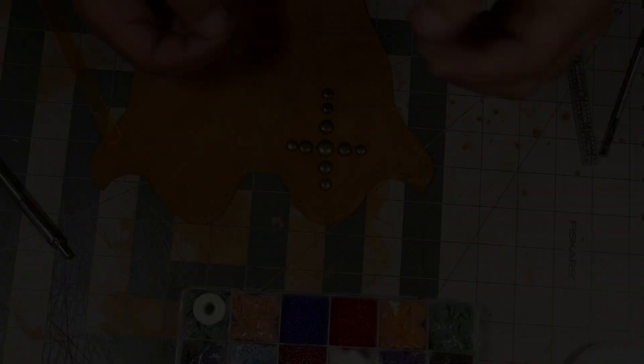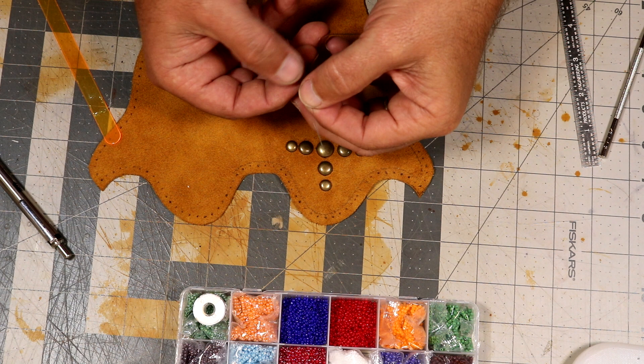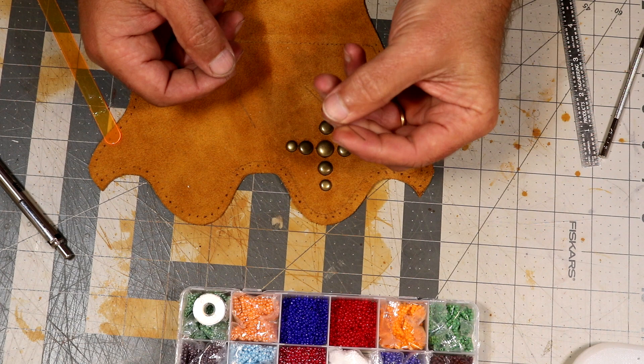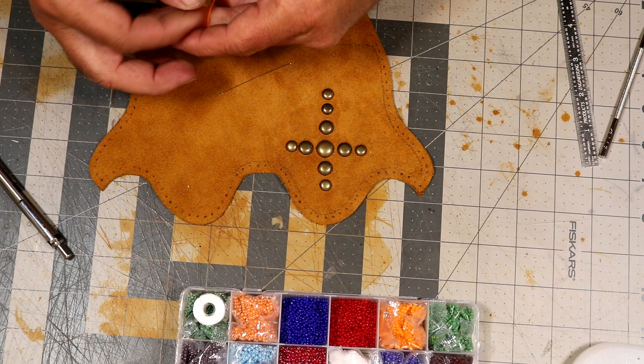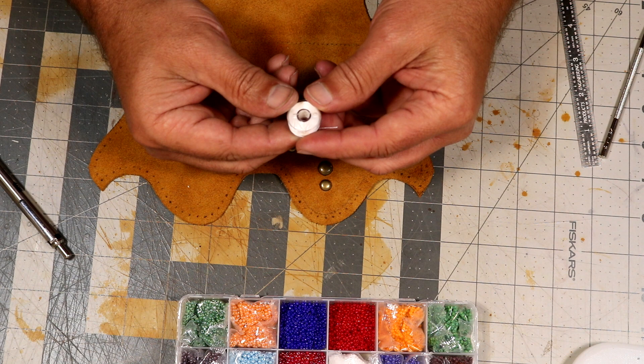There are two needles that come with this kit. This is what they call a big eye needle — it's just like one long needle that's split just about all the way down the middle. And then there's a regular needle. They're both pretty flexible and they're both very, very fine so I'm going to be very careful with them. I'm going to use the regular needle and the thread that they include with it. It is a very fine thread and it's supposed to be a pretty tough thread too, because you don't want this thing coming apart on you.